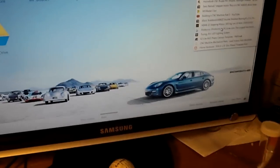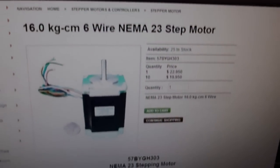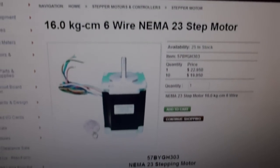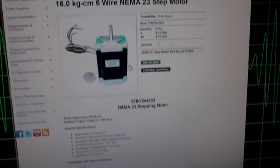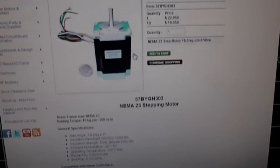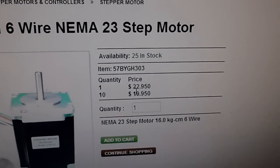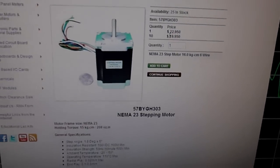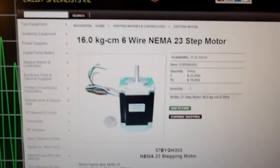I was looking for the stepper motors. I found these ones here — NEMA 23s. These are 16 kilograms a centimeter, so they're unipolar, and they're really cheap too — like 23 bucks a piece, and I just need three of those. So that comes to about 75 bucks, and that's good for motors.